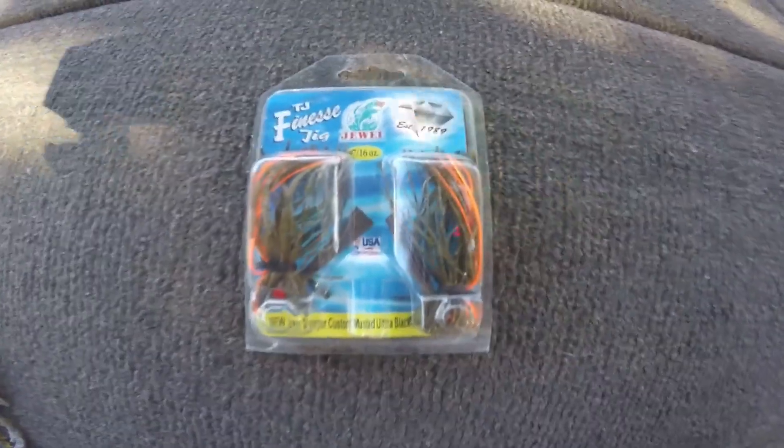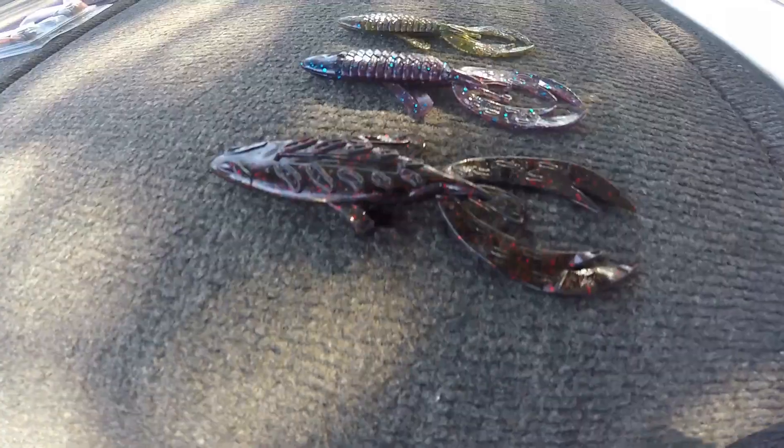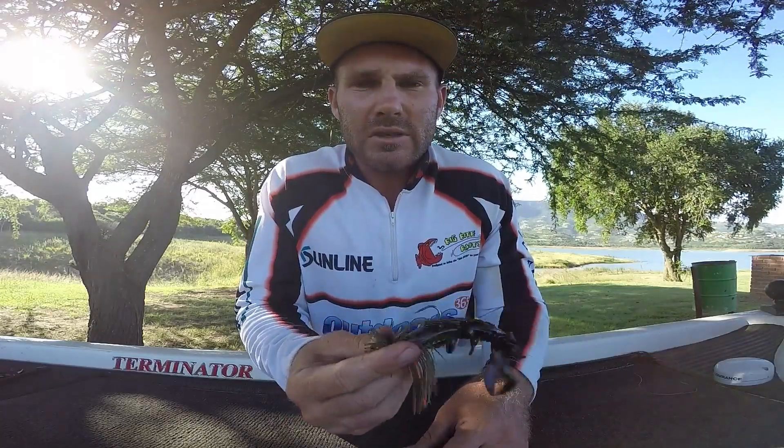Be sure to go check them out — the dual finesse jig comes in a 5/16th and 7/16 ounce weight, it's got a good hook, plenty of color variations. Pair it up with a 3 inch, 4 inch or 5 inch fighting frog, also in plenty of colors. You can get these baits at Outdoors365.co.za — they've got an awesome, user friendly website and you can purchase online and they'll ship it the very next day. Don't forget to pair it up with 14 pound FC Sniper fluorocarbon, perfect for any situations around trees, where there's crabs, baitfish, bream — any situation, all year round.